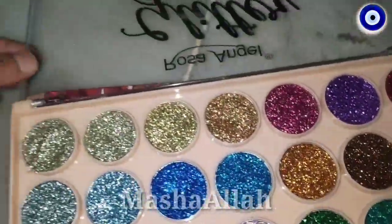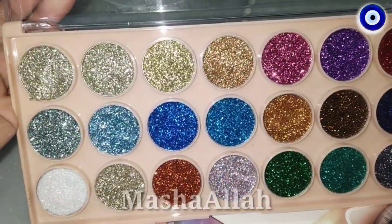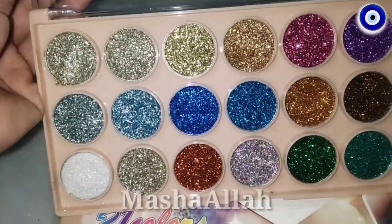So I have told you that this eye shadow palette has great performance for bridal makeup, stage makeup, ceremony makeup, and any makeup where you want to highlight especially your eyes — this palette will be used.